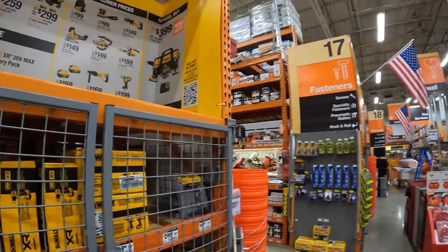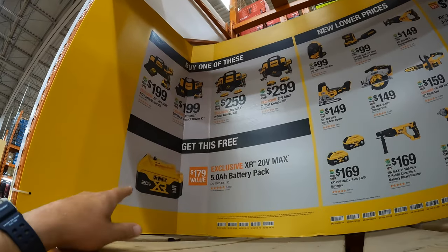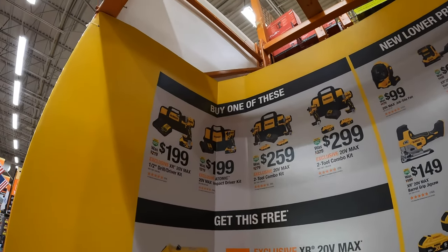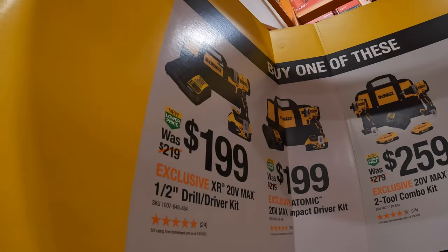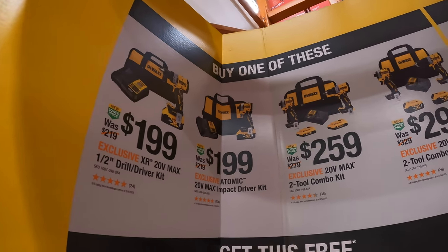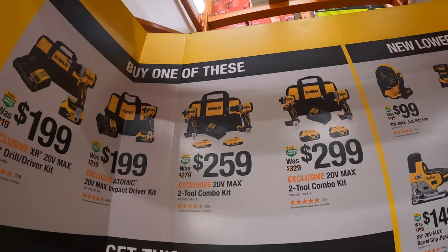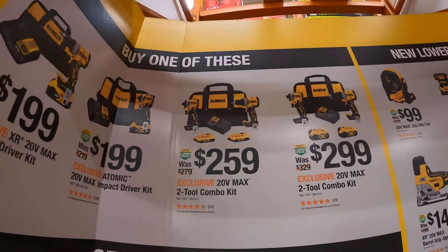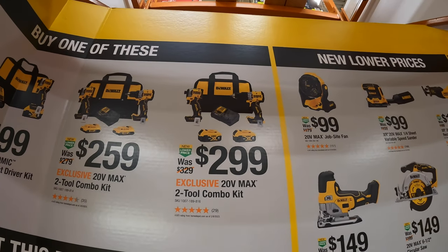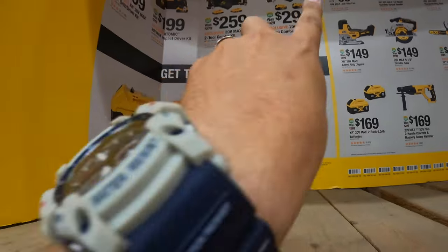Over here they have the full display. If you buy one of these kits you get this free — so you get a free 5 amp hour battery. The kits to choose from: the XR drill driver as a kit with 5 amp hour battery for $199. Also $199 for the DCF850 atomic impact driver. Or $259 for both with two 2 amp hour batteries. Or $299 for the XR hammer drill with the DCF850 impact driver — two 4 amp hour batteries, charger in a bag. And remember, you get a free battery with any of those kits.